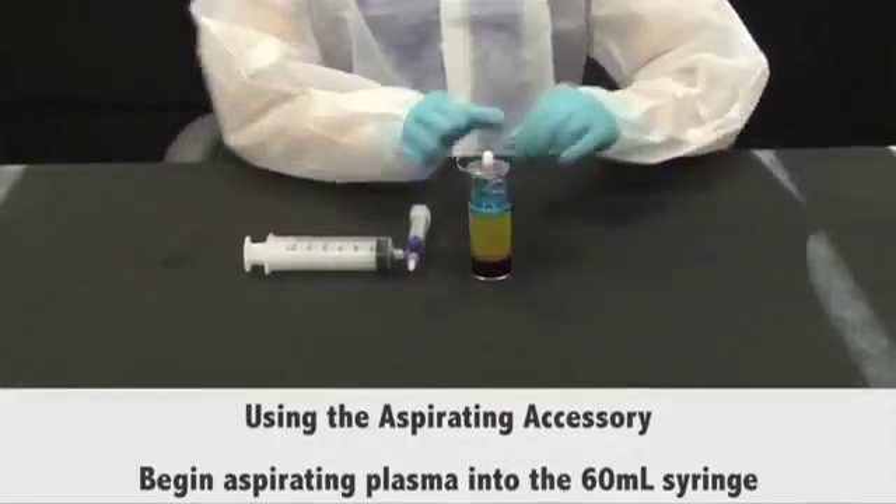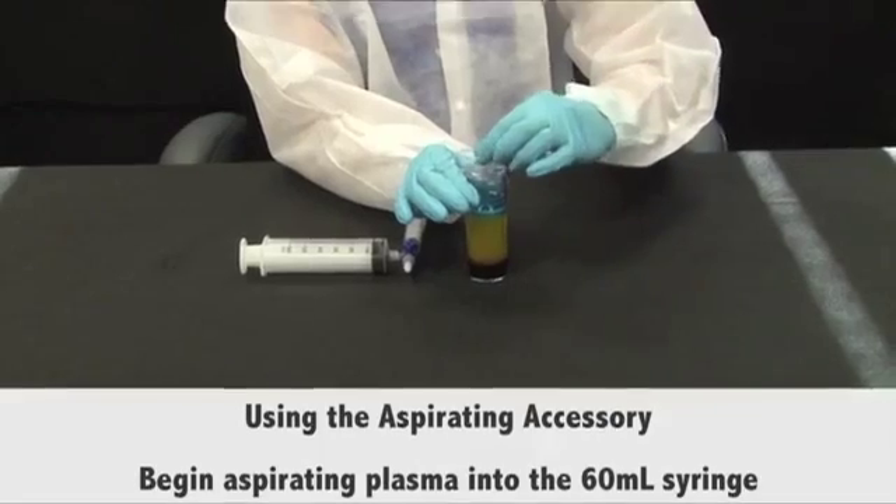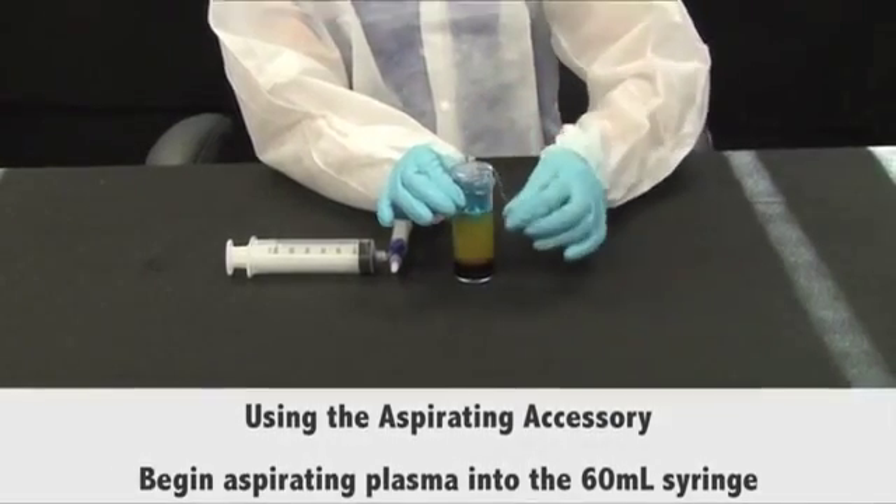Using the aspirating accessory, aspirate plasma into the 60 milliliters syringe.